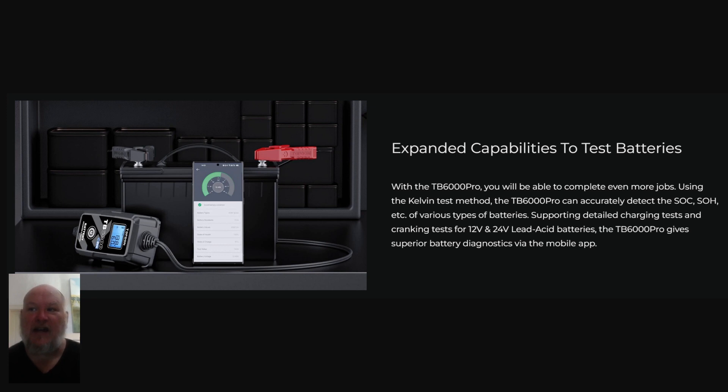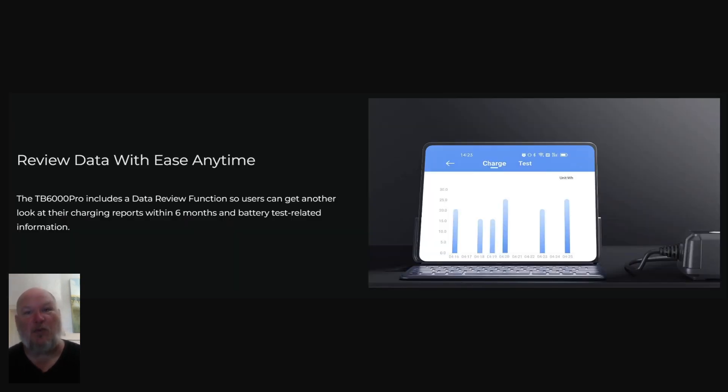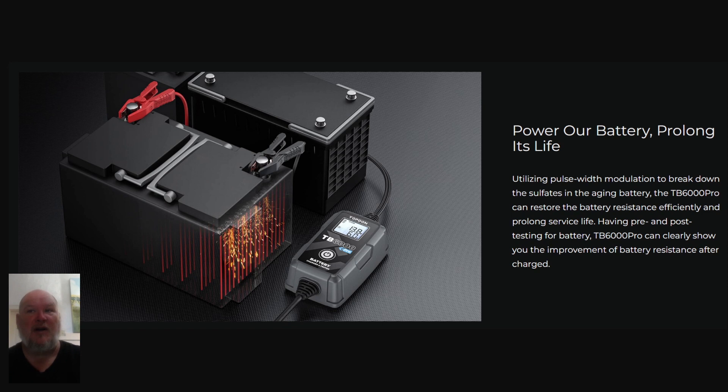It has expanded capabilities to test batteries: it can accurately detect SOC, SOH, and various battery types, including 12-volt and 24-volt lead-acid. You get six months of access to these reports, and you can share them with others — I'd love to see a download feature added too. And beyond just testing and charging, it also fixes batteries: it will help reduce the resistance that builds up after a battery's been stored for a long time, through some modulation. Batteries that aren't taking a proper charge — it might be able to fix some of those. So it's actually a three-process device: test, charge, and recondition.